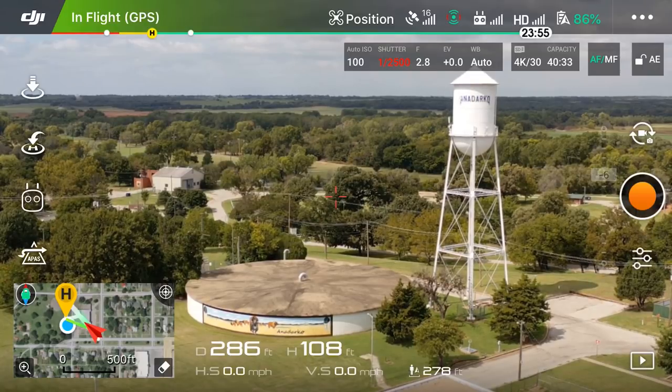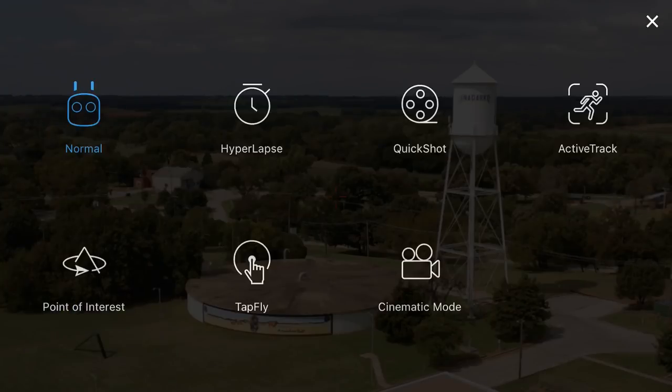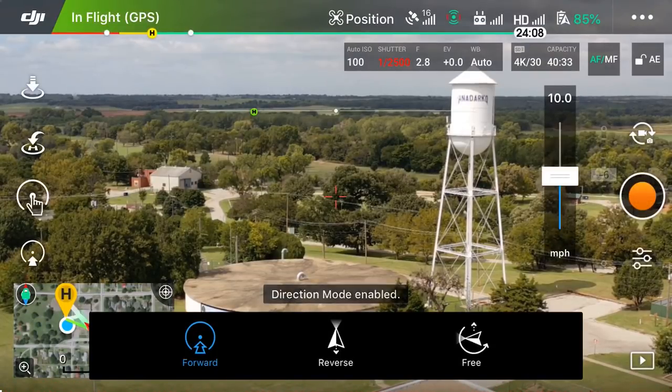On the far left of the screen you'll see the four white icons — you see the little remote controller icon — you're going to want to tap on that. It's going to take us to our intelligent flight modes. Then in the bottom row in the center you will see Tap Fly. Let's tap on that.